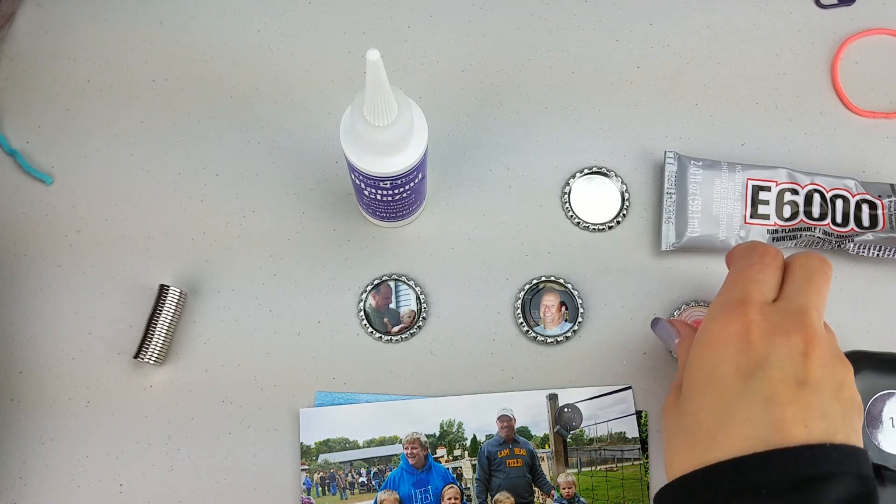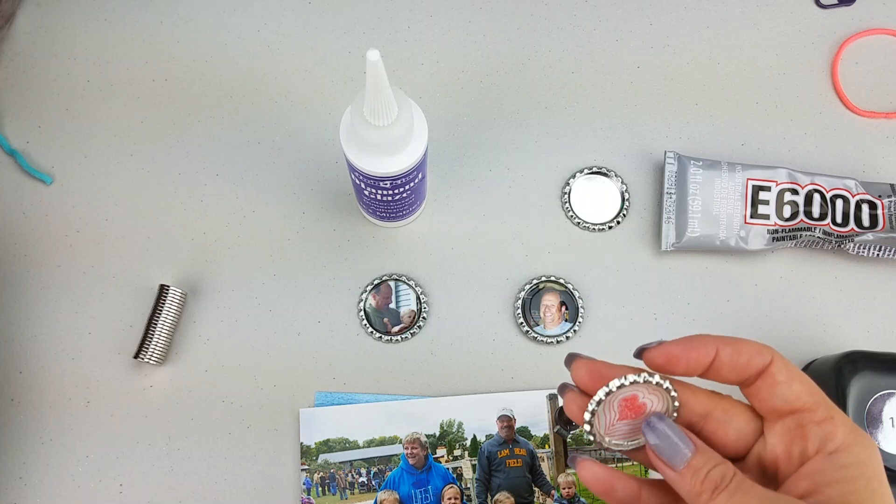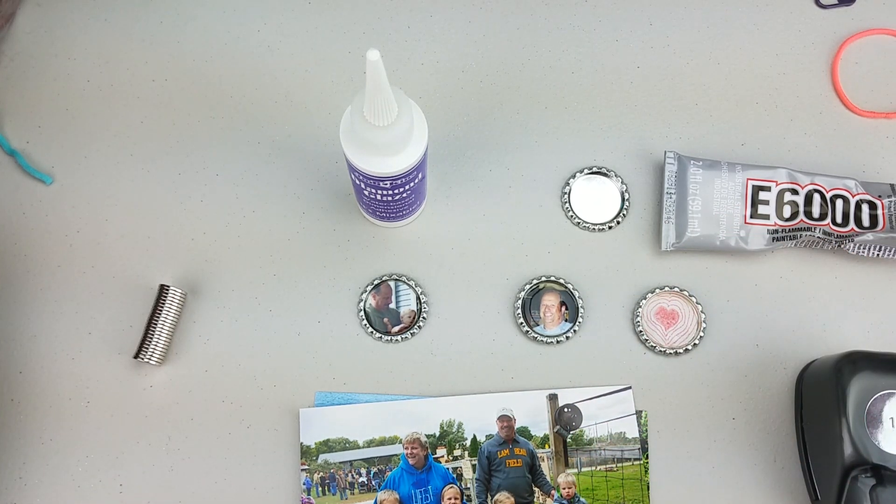Another great way to do this is you can draw pictures, then punch them out and put them on. I would recommend that you use colored pencil instead of markers. Crayons will also work but they'll be a little bit bigger and harder to work with, and markers have a tendency to bleed after you add the glaze on.